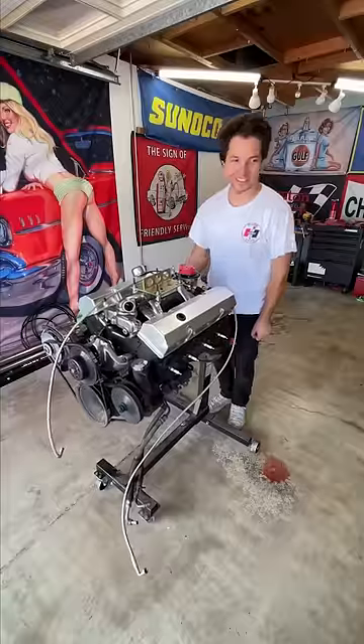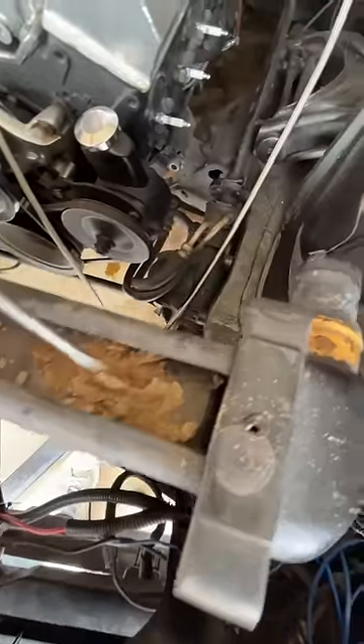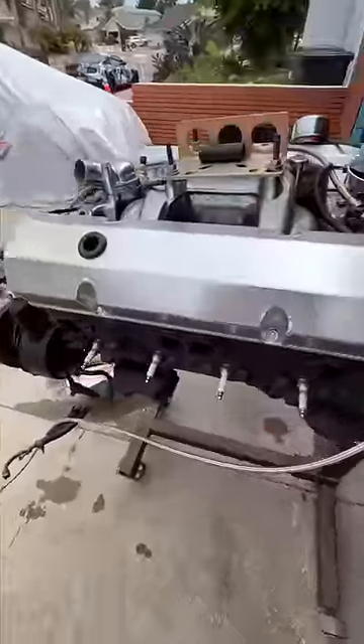I'm glad I did because I found some seriously concerning problems with this auction car that I wouldn't have known about. For one, when pulling the radiator out, I found that there was a little wasp nest-looking thing. It's really not that big of a deal, but the bolts holding the bell housing to the engine were all different lengths, and one was missing.